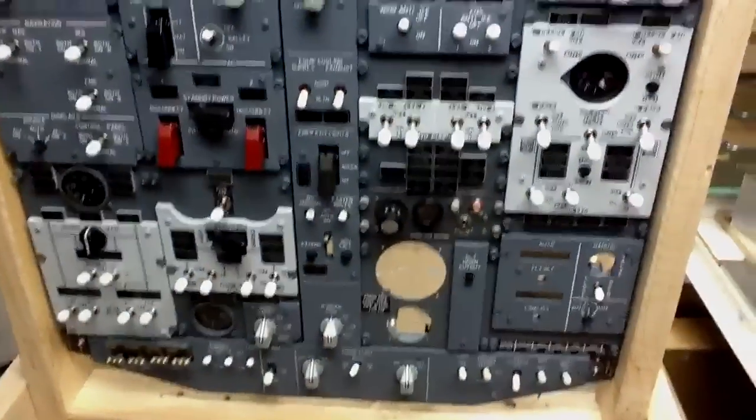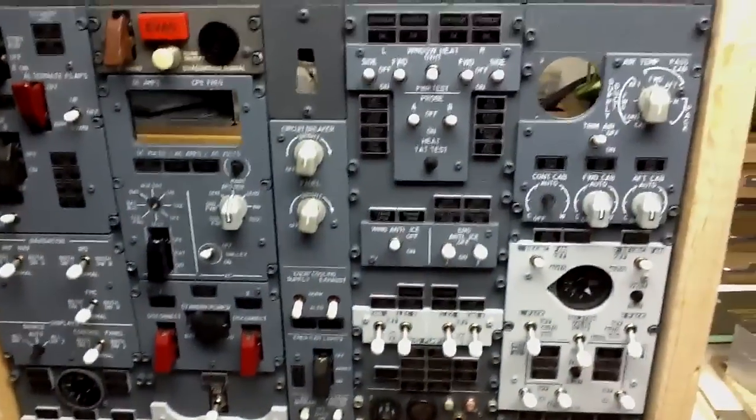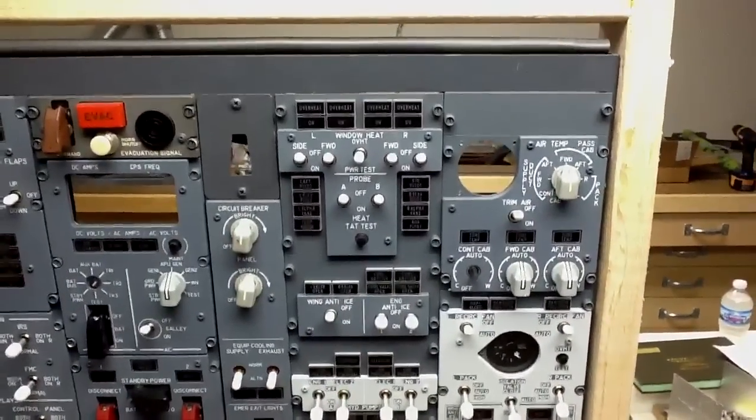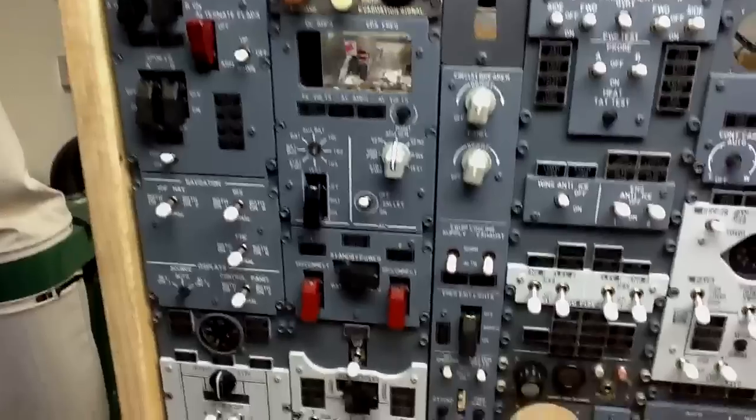Good evening everyone, this is Scott aka X Orion FE. I wanted to give you guys a quick update on the status of my overhead panel from FDS, or I should say FDS and the real panel.